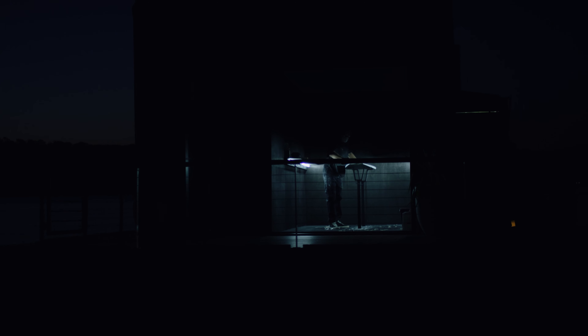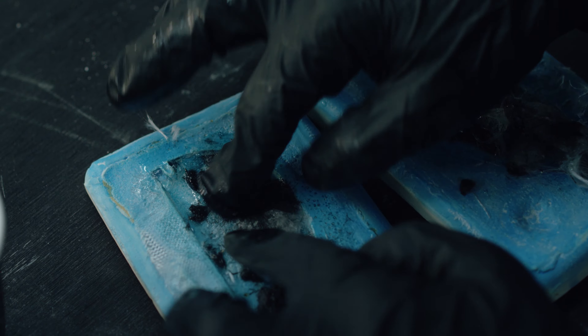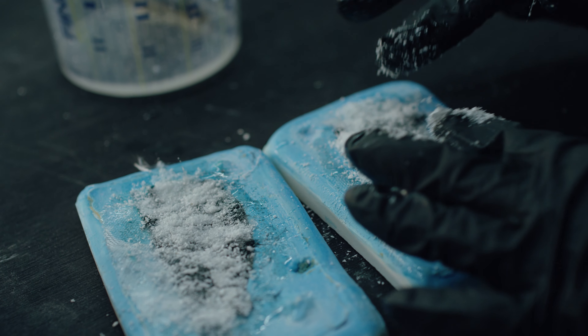Around 30 to 40 percent of the materials that we use in producing a surfboard do end up in landfill — whether it be a fabric, a stringer, a fin, or a tail pad. Why can't we regenerate the waste materials into new materials that we can build a board out of?